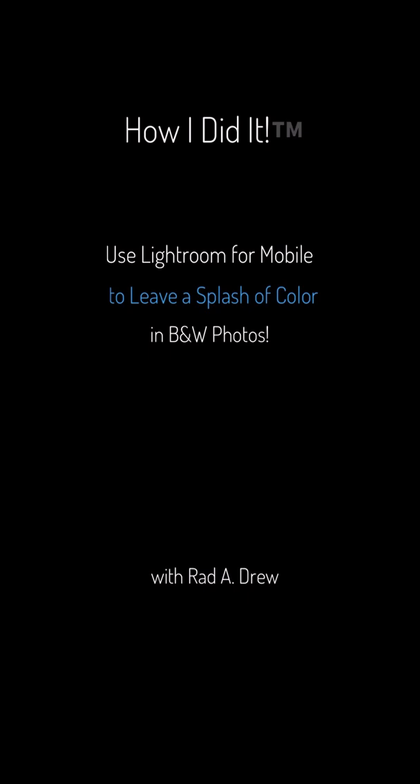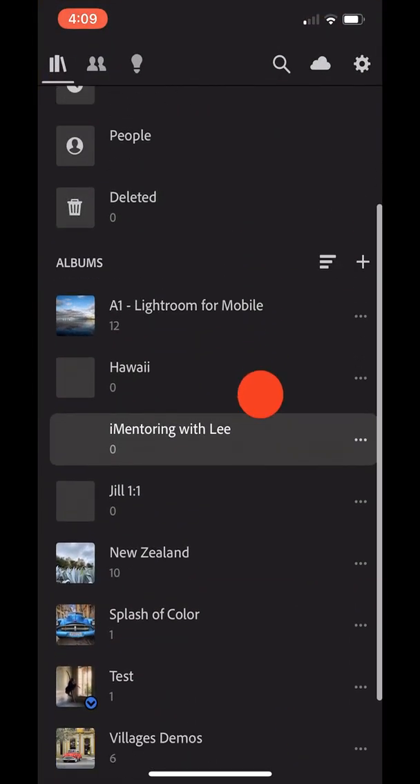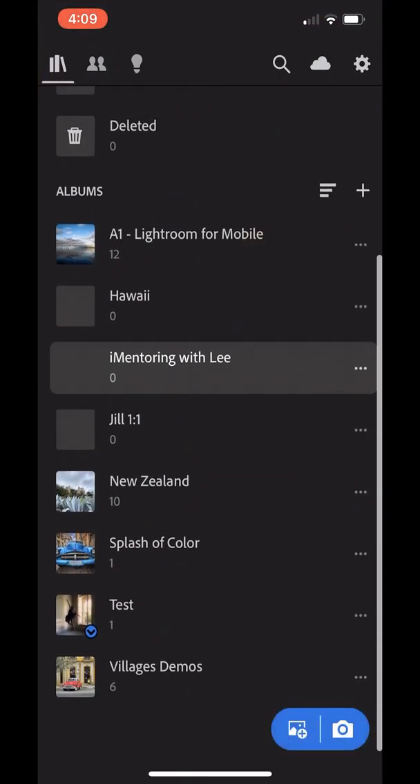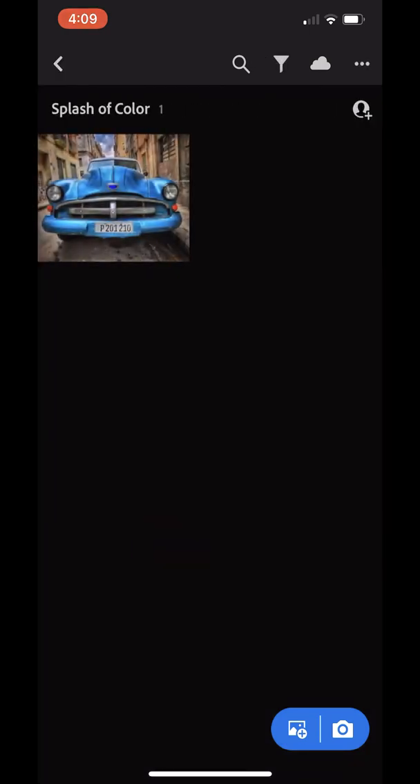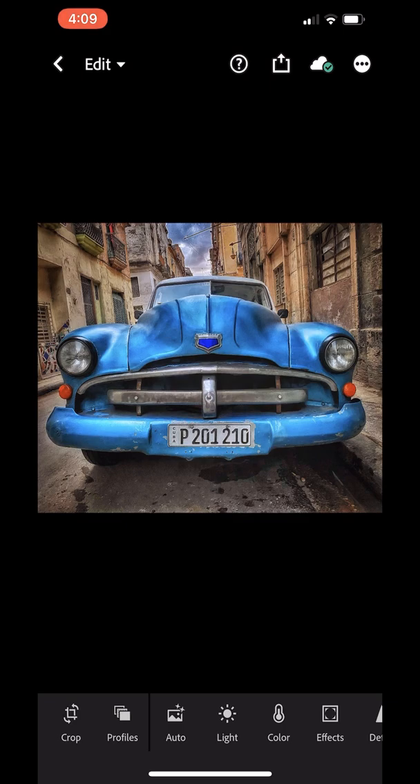Let's go to Lightroom and open it up. These are my albums and folders, and down here I have one called Splash of Color. I'm going to tap on that and here's the image I want to work with today. This is an image taken with the iPhone — I've already processed it, saturated it, and got the color prominent — but now what I want to do is remove all the color from it.